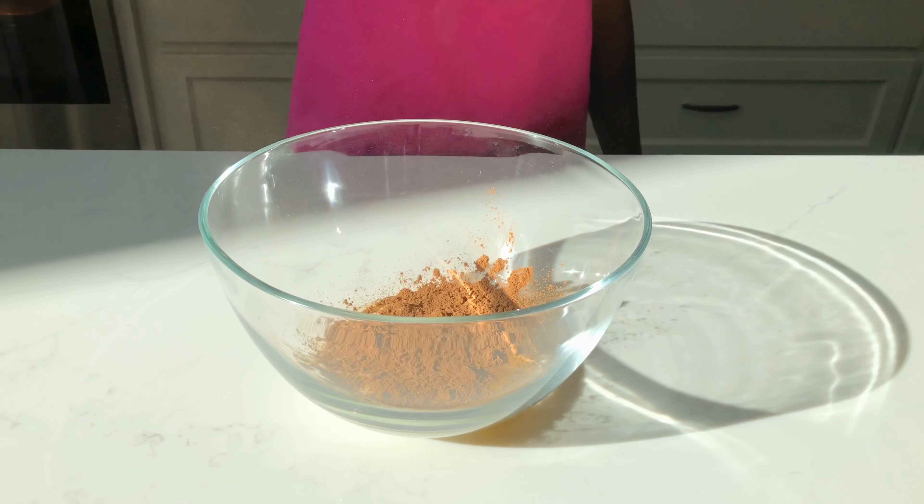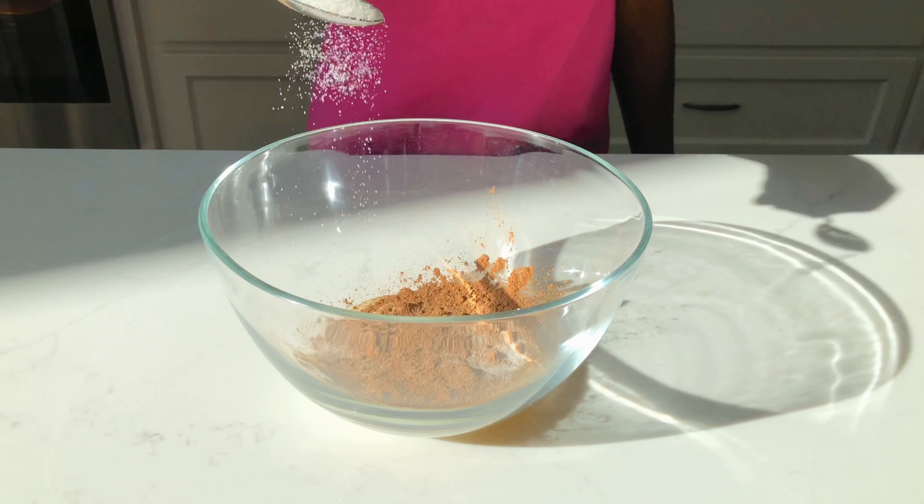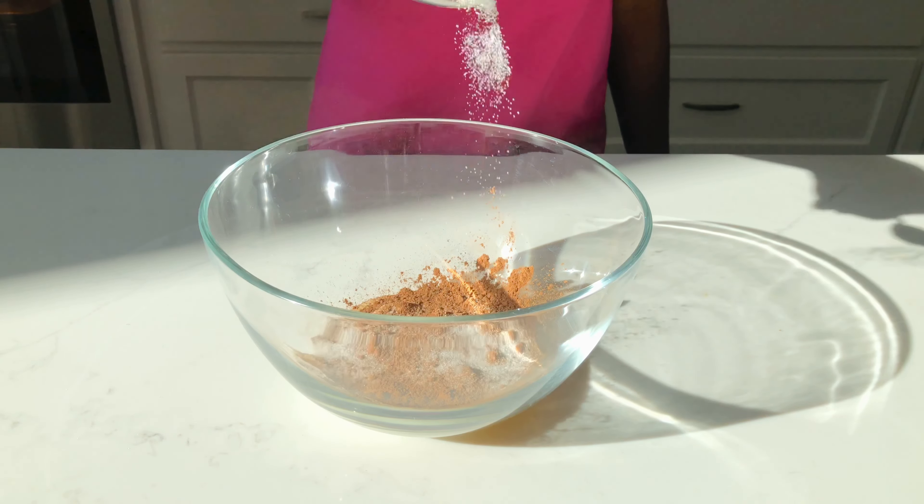What is up guys, and welcome or welcome back to my channel. In my previous video I showed you how to make yogurt toast with berries on top, but today I'm going to be showing you how to make the chocolate version of this. So we're gonna start off by adding our yogurt into our bowl.